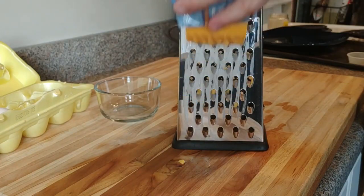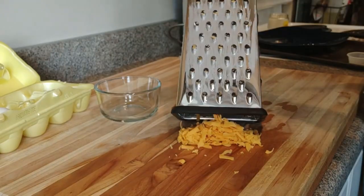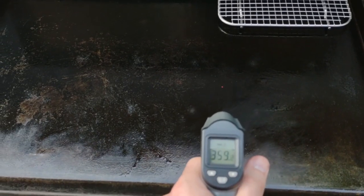I will say: use a block of cheese and grate it yourself. I've said this numerous times in my videos — I don't like pre-shredded cheese. Grate it yourself and you'll love the way it melts.